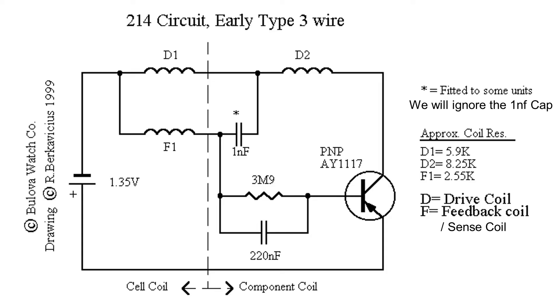Let's look at the electronic circuit layout. The entirety of this really boils down to just a couple of things: one battery, one transistor, three coils — two of which drive the tuning fork and one of which senses the position of the tuning fork — and a resistor-capacitor starting system to get things going. There are some variations in the Accutron models, but in general we'll be going over this basic layout.